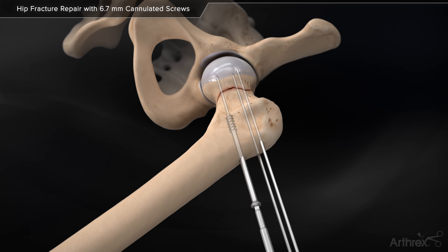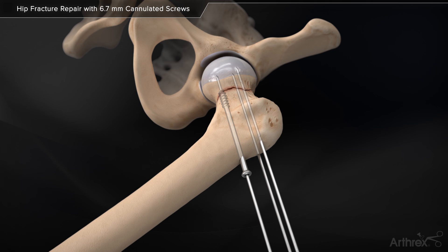Insert the 6.7mm cannulated screw over the guide pin with power using the cannulated hex driver, or manually with the cannulated hex screwdriver. Use the cannulated hex screwdriver for final seating of the screw.